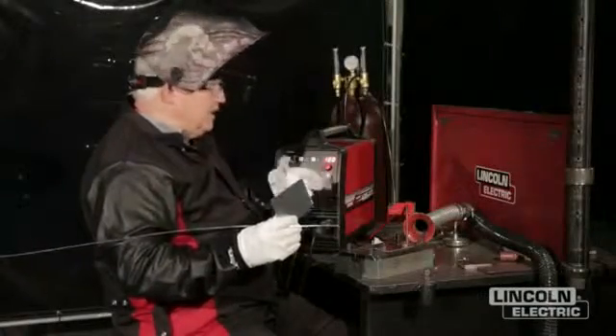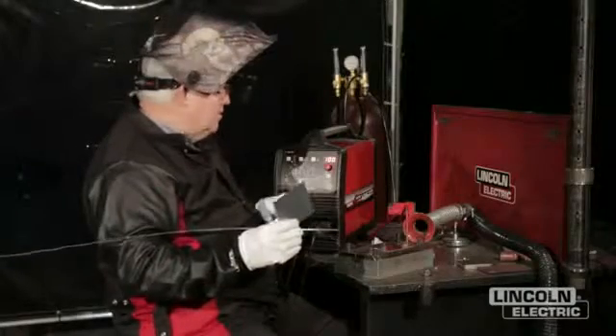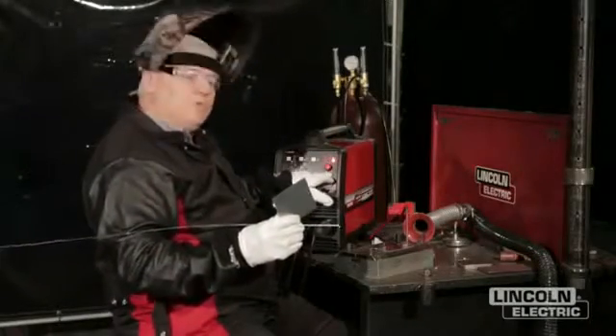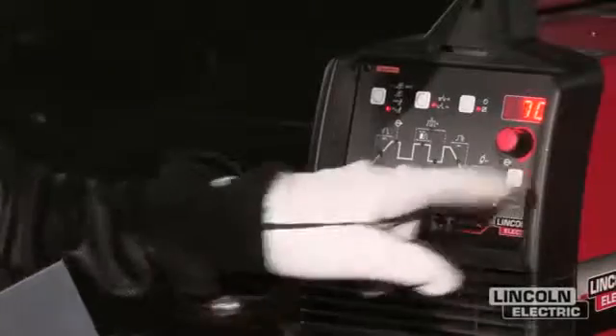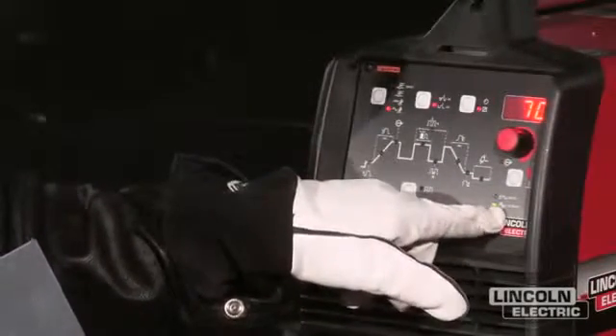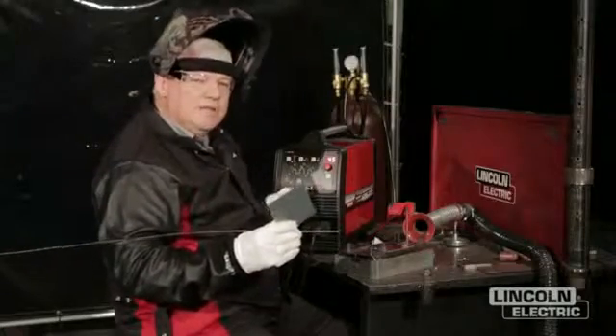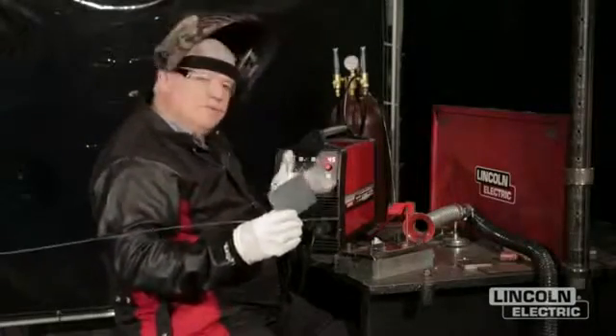As far as cleaning action, I don't need a lot of cleaning action on this — it's a pretty clean material. Penetration is not going to be a problem because it's so thin. I made my adjustment on the AC balance at 70% negative. So let's get started.